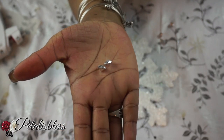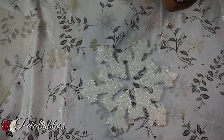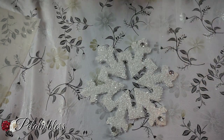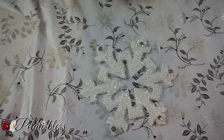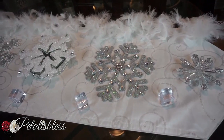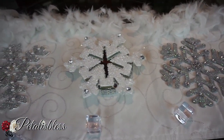And to our white crystal snowflake we'll be adding these little gems that I got from Dollarama, just placing them to make it look a little more brighter. And here's our finished look - three lovely snowflakes decor for your home. I think they look super cute all blinged out.